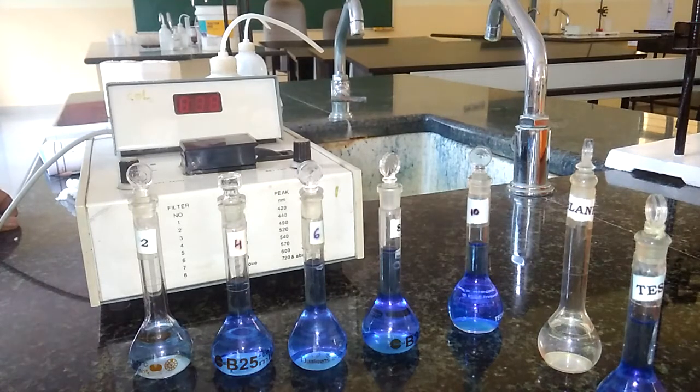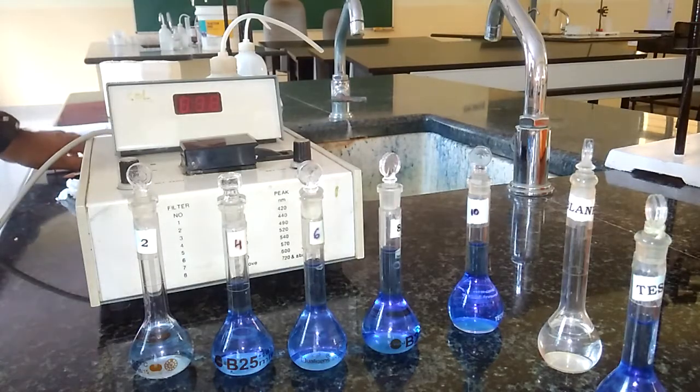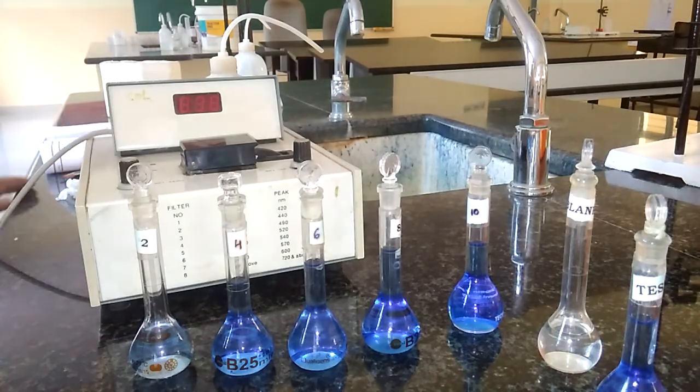Today, I am going to give you the demonstration of a colorimetric experiment. The title of the experiment is colorimetric estimation of copper in copper sulfate. For this, we need some of the devices and chemicals.